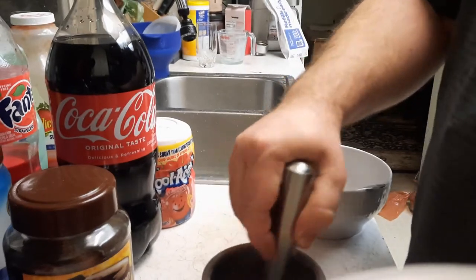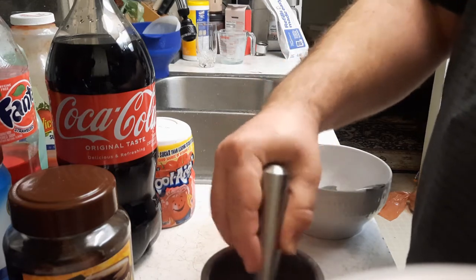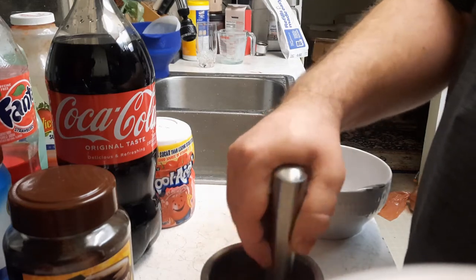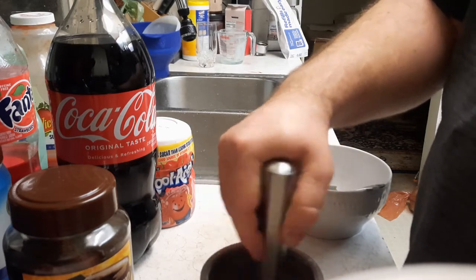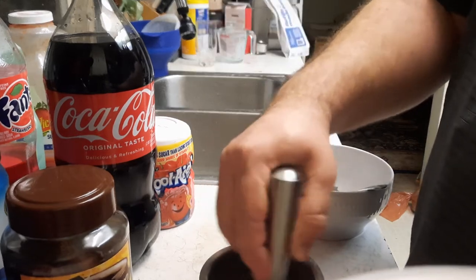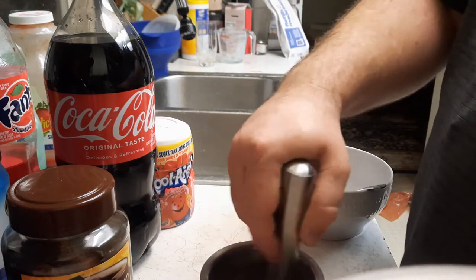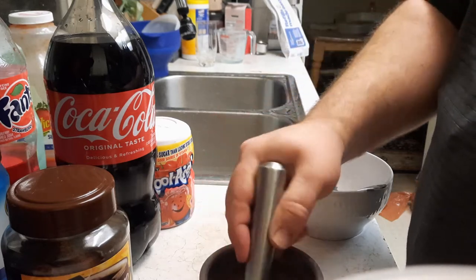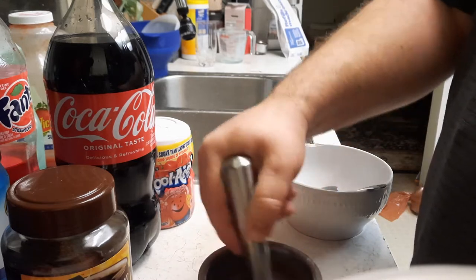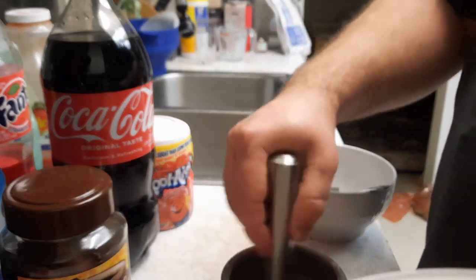I'll show you how long it takes. It's very fast with a mortar and pestle — not like it would be in prison. This is not for prisoners though, of course, because if you're in prison you already make this. I happen to like this. It's not bad. Just keep mixing it, it'll get really fine really fast. It doesn't take very long.